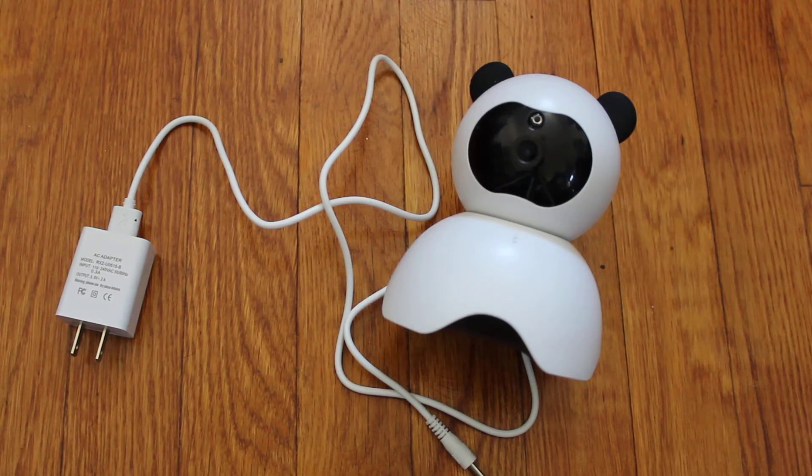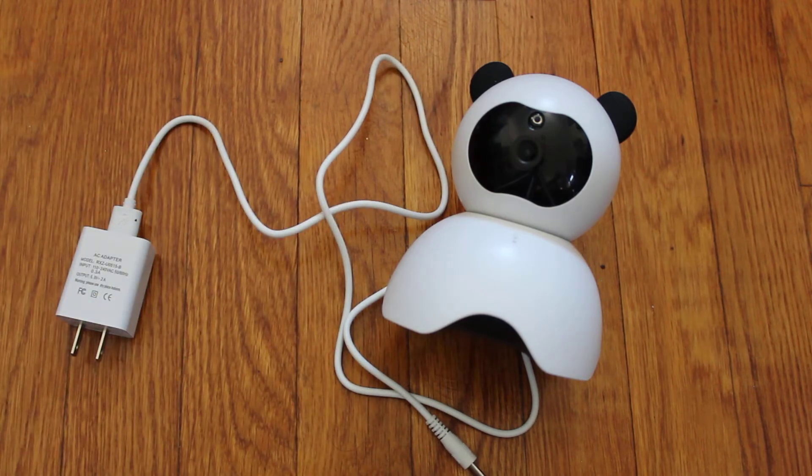I already unboxed it, so the box wasn't anything crazy but this is basically what you get in the box, and a booklet.